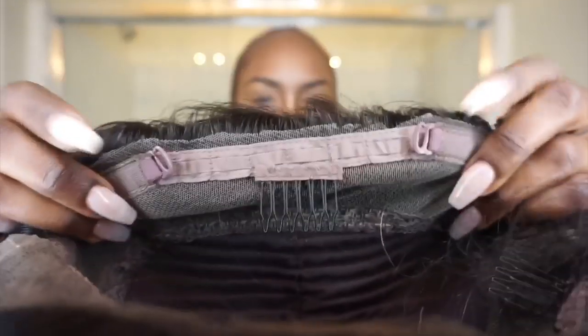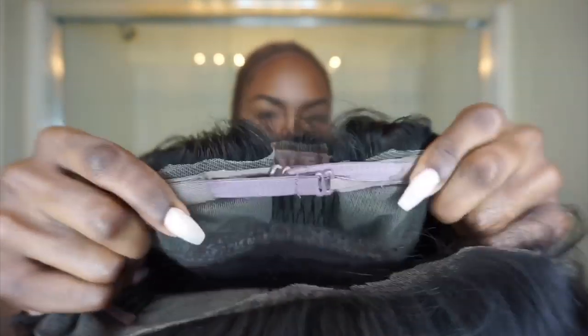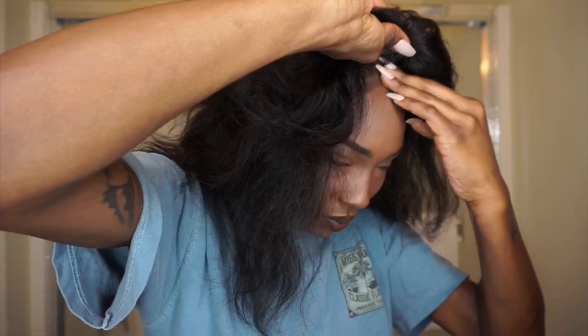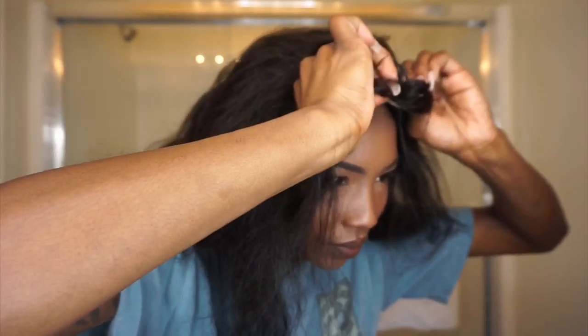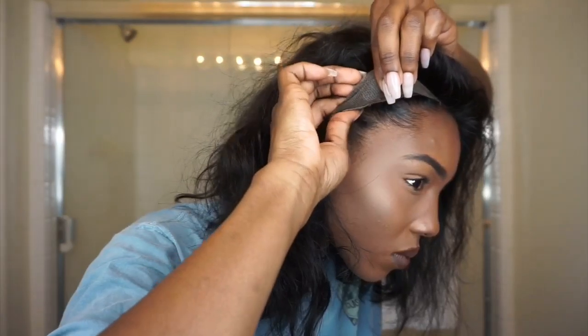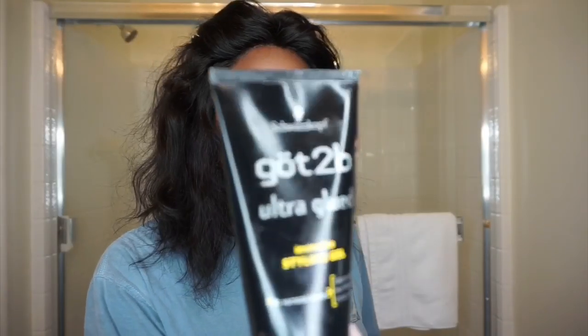I'm going to take those two adjustable straps in the back and adjust them to my liking — I'm going to put it on the last loop because I want my wig super tight and secure. Then I'm going to push the stocking cap back and take the three clips in the front and basically dig them underneath my braids so they're pushed right underneath.